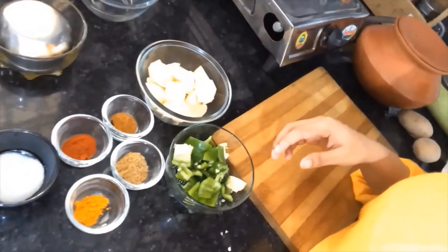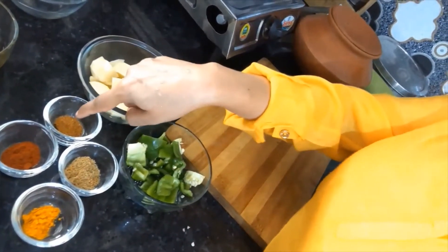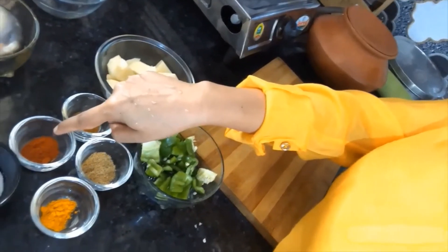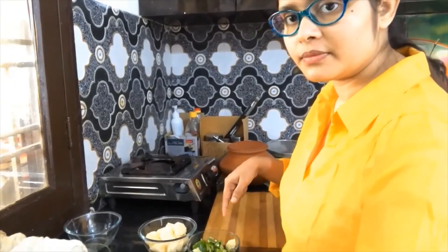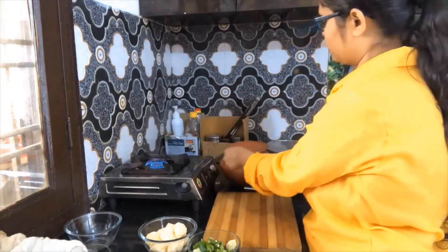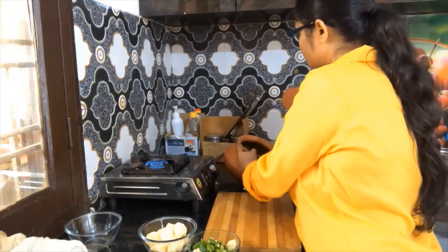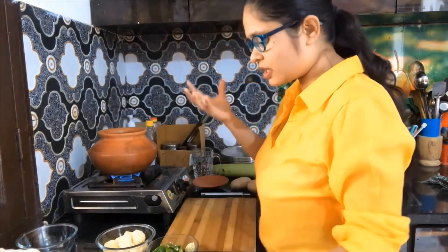As you can see, my vegetables are ready and here I am going to put the capsicum in the pan. I am going to put all these ingredients in the pan. When the oil is warm, I will add a little bit of jeera and wait for it.